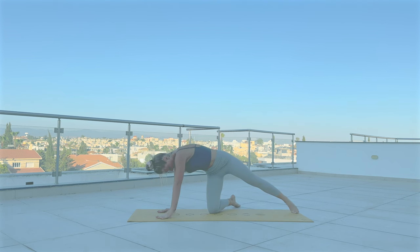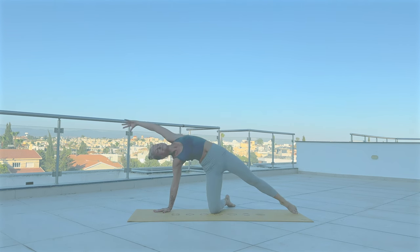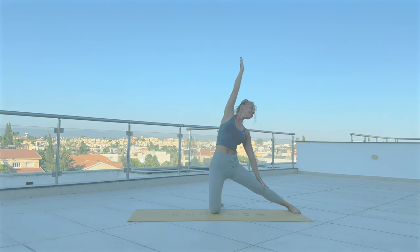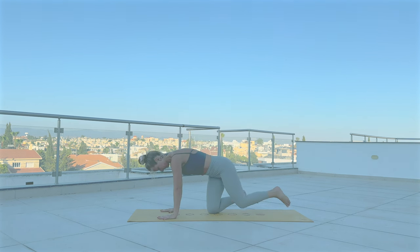Side plank with your left knee down — reach the right arm overhead, turn your chest open. Now lift yourself up, inhale, arms up. Then rest the right hand on the right leg, left arm will reach up and over. Release. Come back to tabletop.